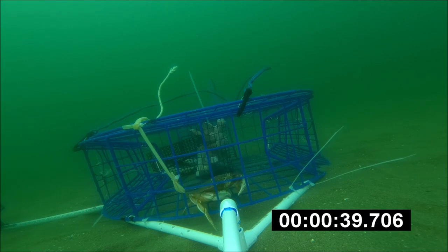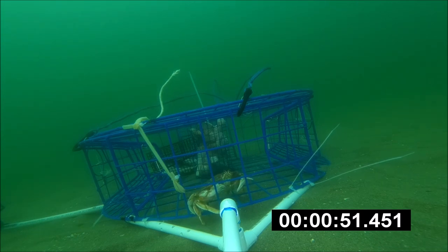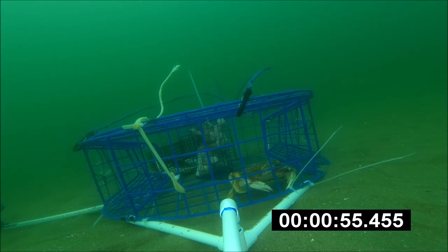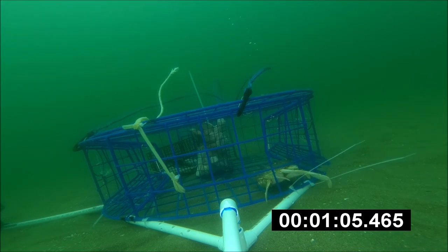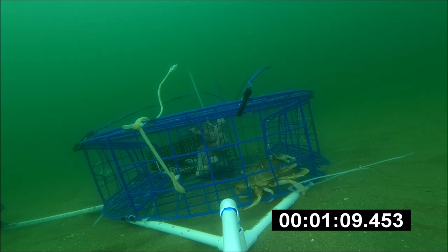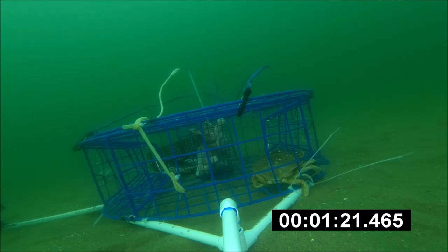For this video, it's one of my best in terms of clarity. Usually I don't have this clear of an underwater shot for my underwater crab cam. It was actually a cloudy day, not sunny, so I was surprised it came out this clear — but it did, and I'm pretty happy with it.